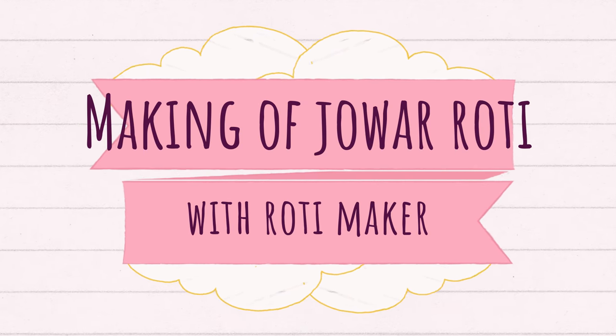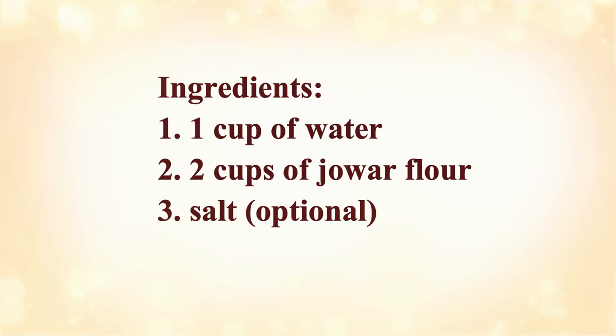I am going to make roti. The ingredients are 1 cup of water, 2 cups of flour, and salt.